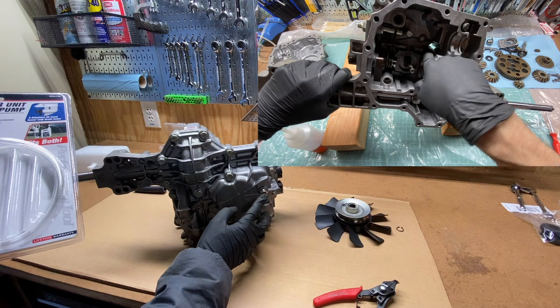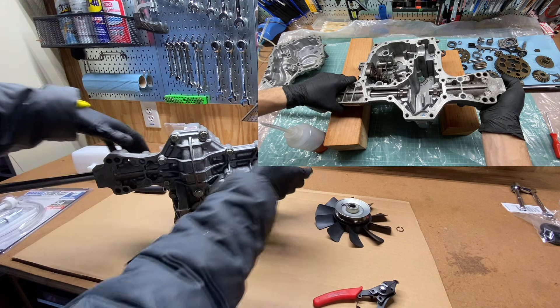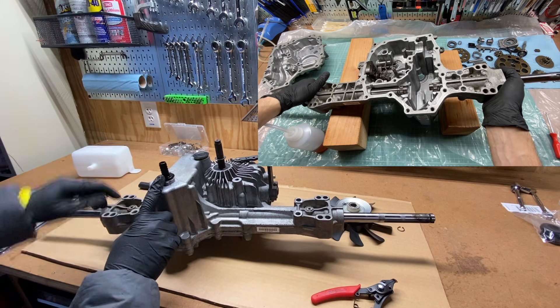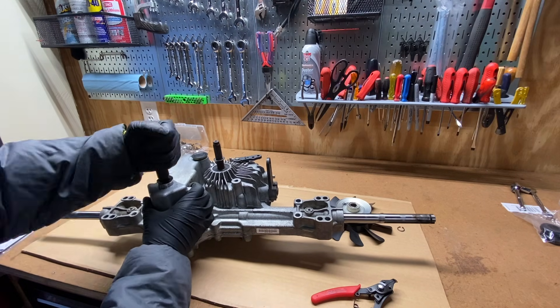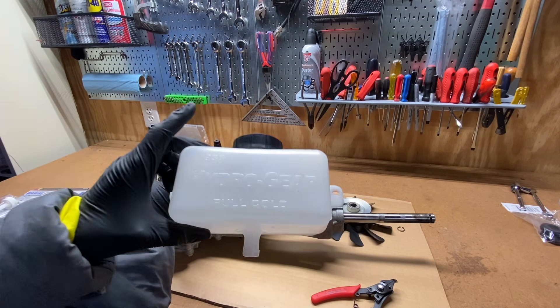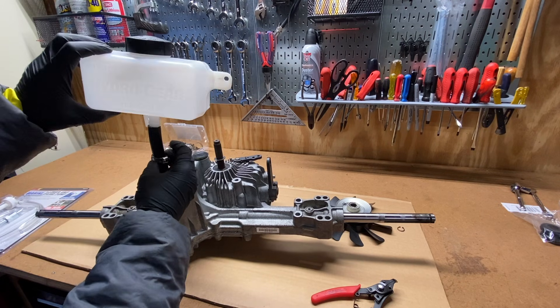Once the hydro side is full, the oil will spill over into the gear side of the case until it finally comes out of the barb that we installed where the vent used to be. We will have some tubing connected to the barb that goes to an external expansion tank mounted onto the mower. This tank has a vented cap that will allow air to escape as hot transmission oil expands into the tank while the transmission is in use.